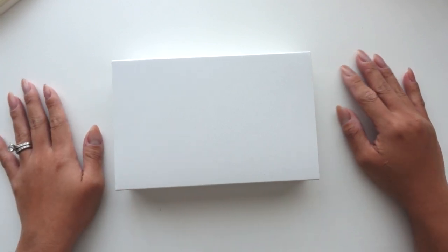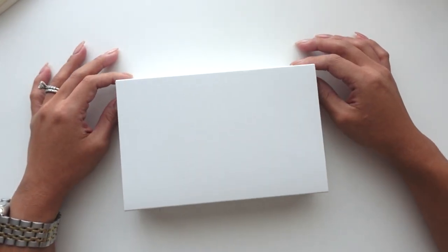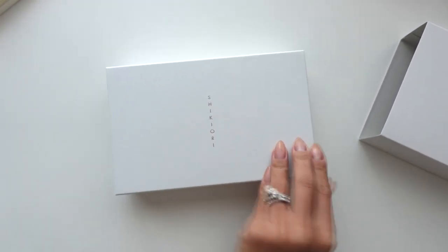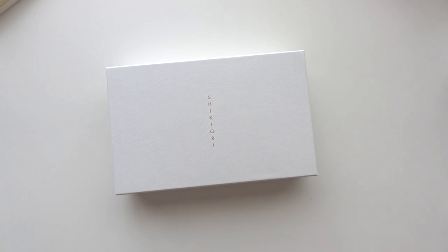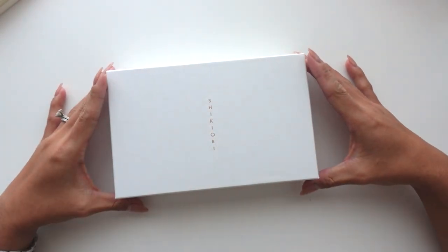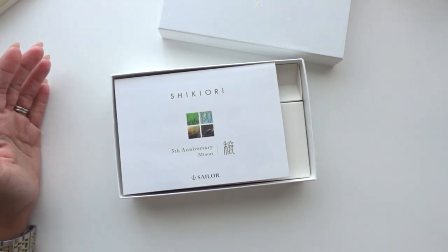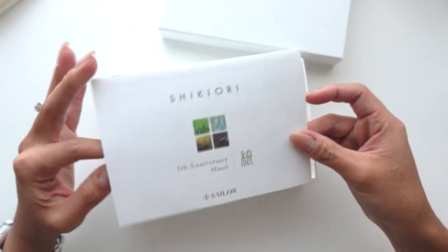I don't know what I was honestly waiting for, but I am excited about this pen. I already peeked at it a few times because I wanted to open it so badly, and now it's time. It is from Sailor Shikiori. Oh my goodness, when I saw this pen I was like, I love it so much — and then I watched a video of it and it really drew me in with the meaning and everything. It is the fifth anniversary Minori pen by Sailor. I just love the meaning, the design, and everything.